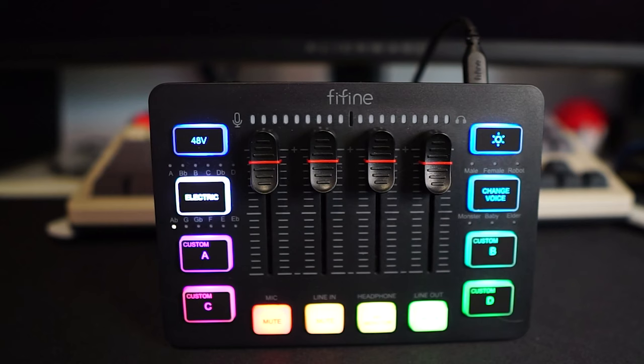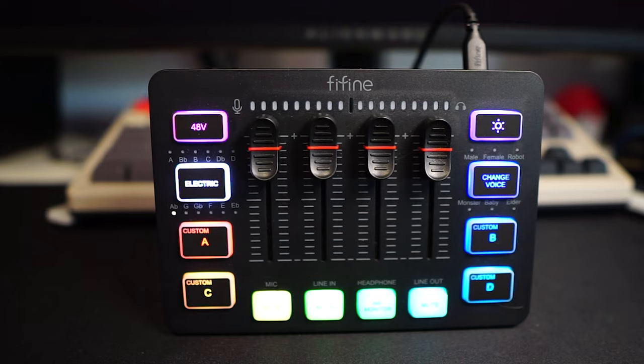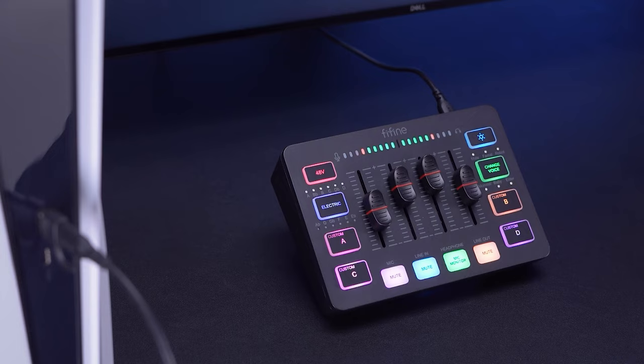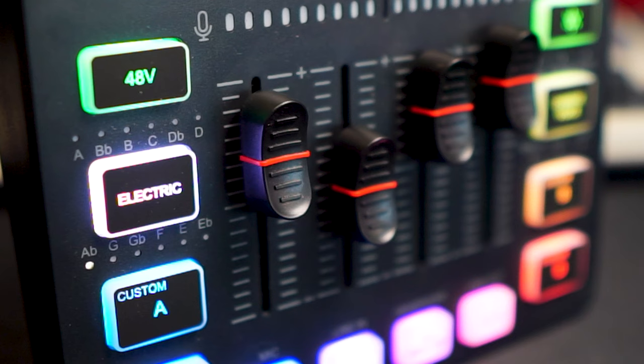The FiFine Ampligame SC3 presents itself as a remarkably compelling option within its price range, particularly for individuals venturing into the realm of audio enhancement for the first time. Given its array of features tailored to meet the essential needs of gamers, streamers, and content creators, it offers an excellent starting point for those looking to improve their audio quality without delving into the complexities and higher costs of professional-grade equipment.